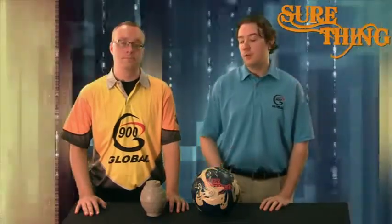Hi, Global fans. Eric Thomas, Niner Global Brand Manager, joined here with Nick Cyphers, our Senior Research and Design Engineer. We're going to go over our new mid-price ball, The Sure Thing. Nick's going to talk a little bit about its new core design.